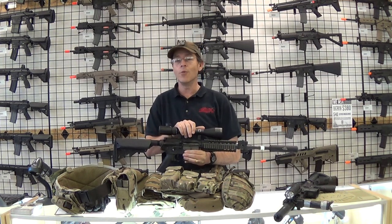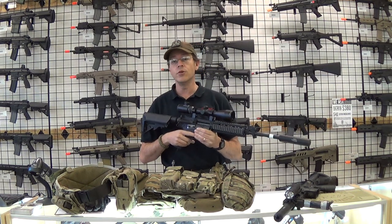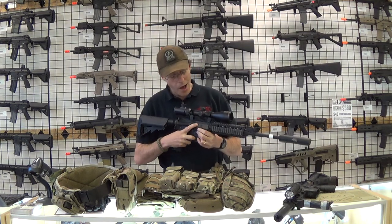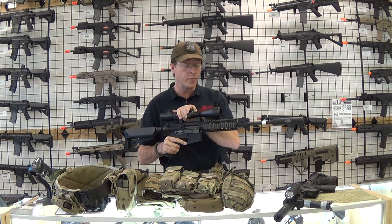It worked really well when we were proned out, laid out, getting ready to surprise the OPFOR. It was really nice to just be able to sit there, get in, and get a good scope view. It was great for spotting movements.